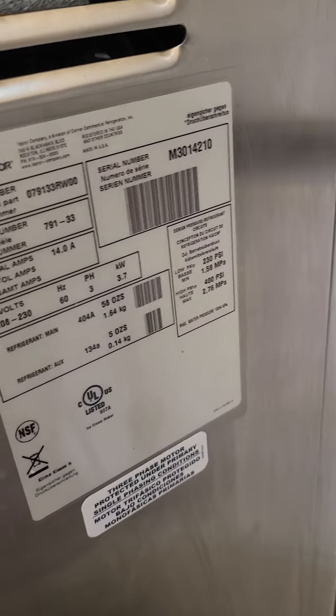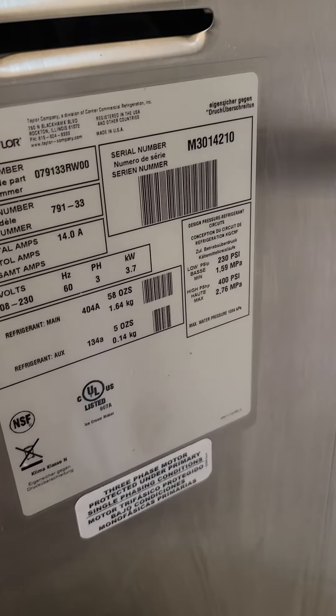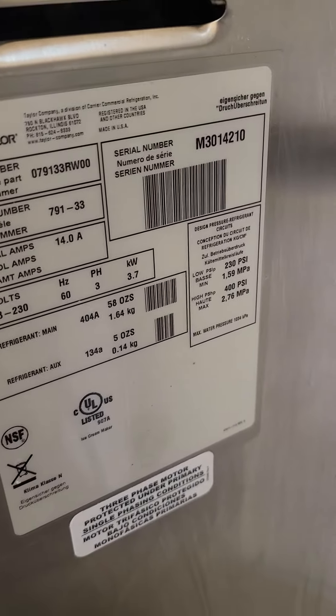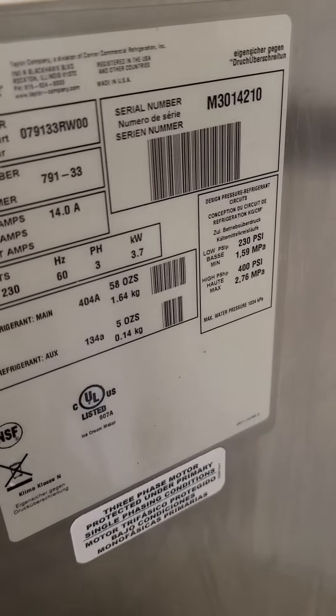Neil Williams here, president of Turnkey Parlor, and today we're mix testing a Taylor 791 made in 2013.